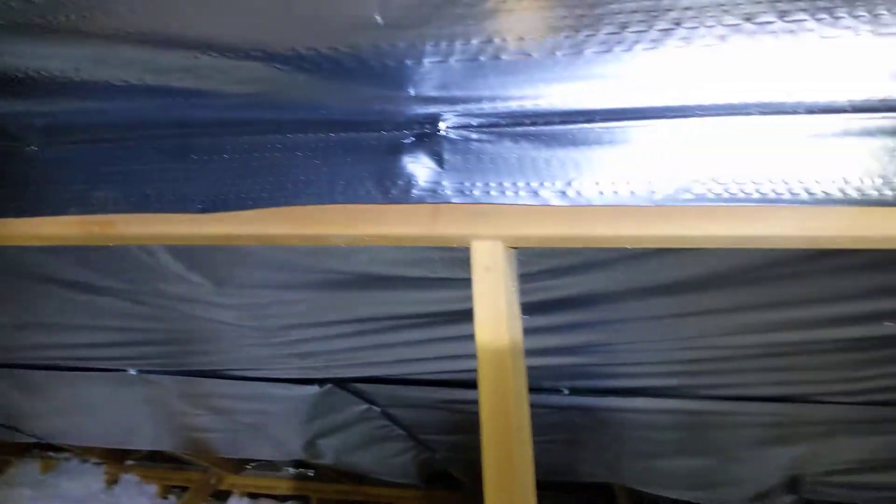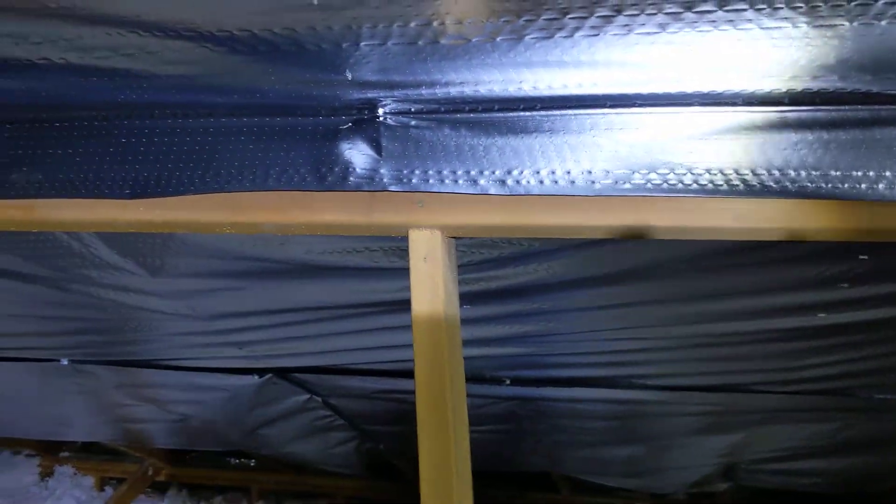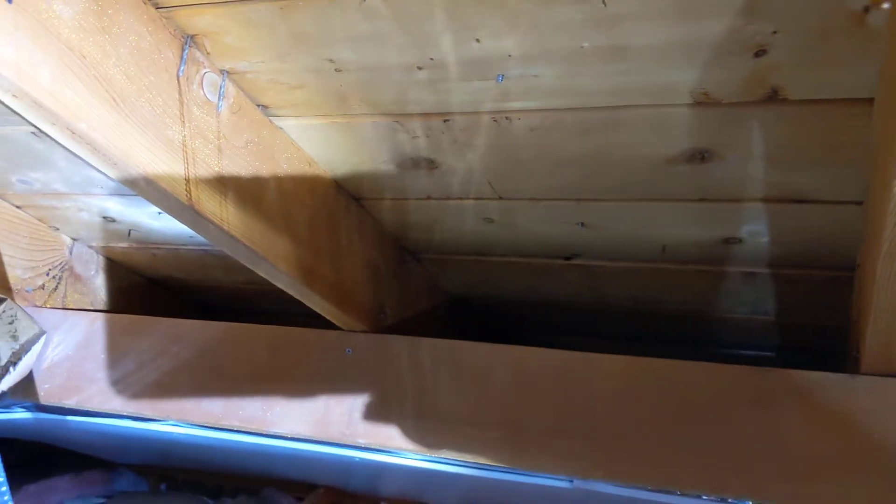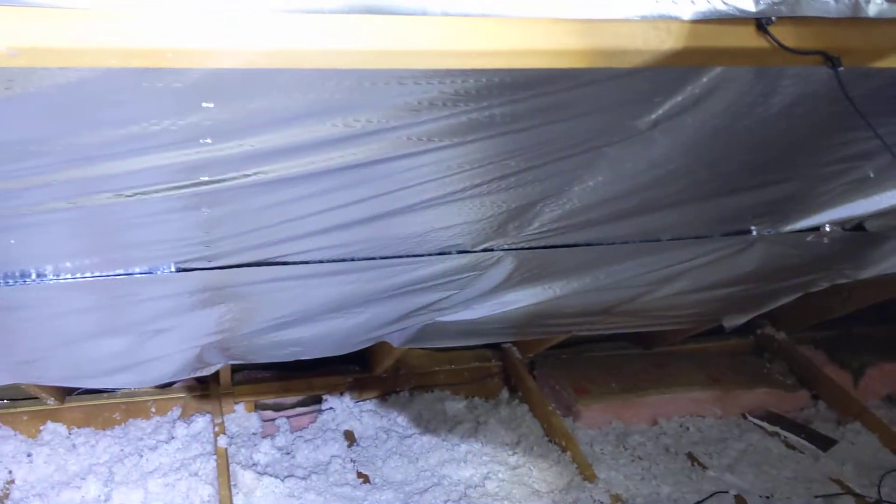This is an example of radiant barrier installed — it's mostly installed in my attic. It's a thin film that reflects 97% of the infrared radiation. I'm still stapling it up. You can see the example right there of what the rafter looks like without it, and then here it is stapled on.